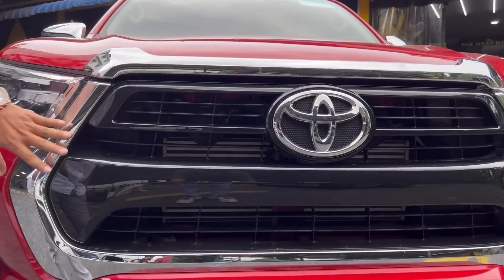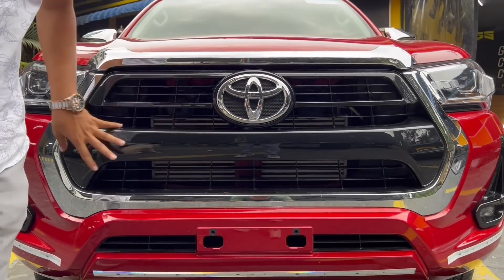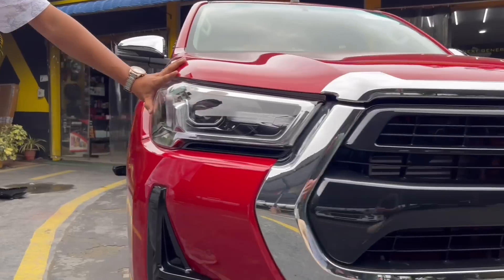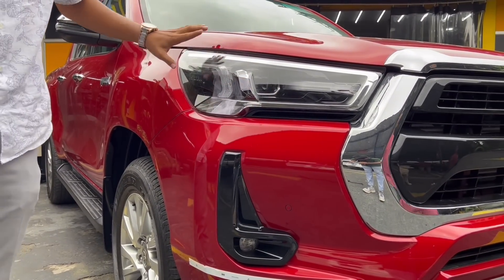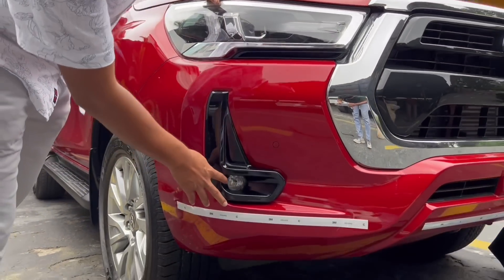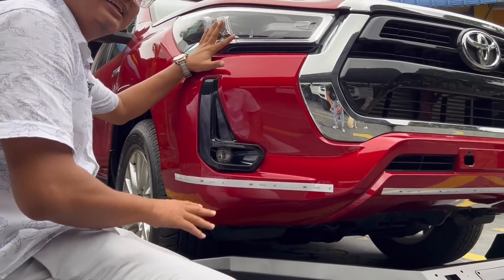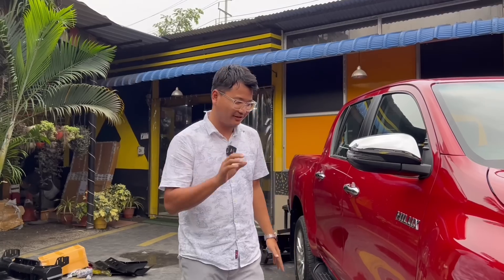This is the front grille of the Toyota Hilux with Toyota's badging. It's finished in piano black. The headlights are bi-LED projector headlights, the DRLs are full LED, and even the fog lights are also full LED. When fitting the new bumper, you can still fit all the lights, and the output will be great — no problem at all.